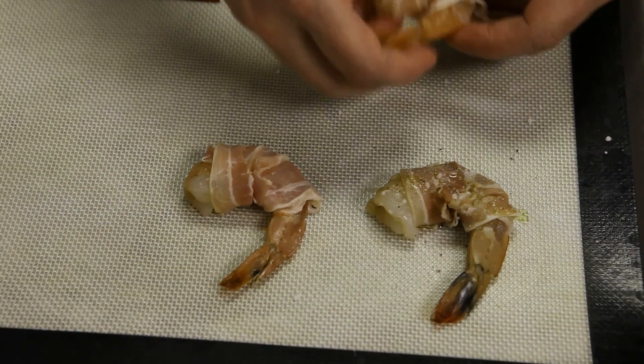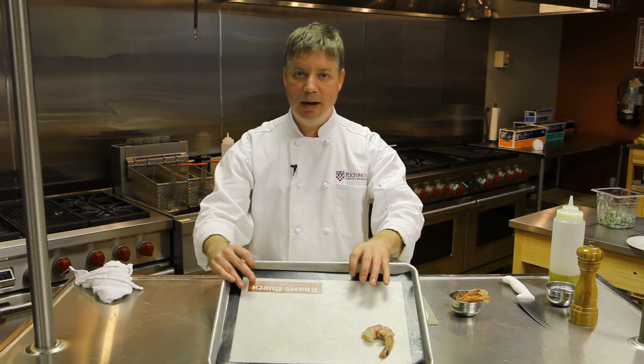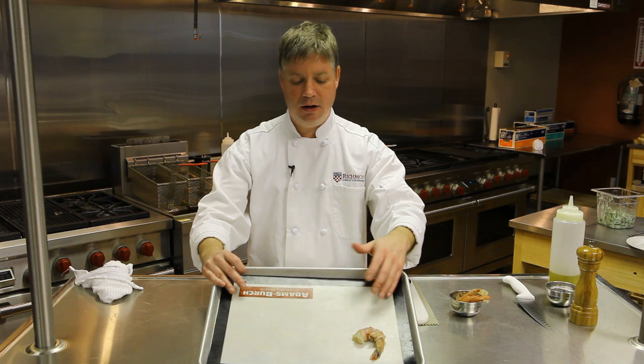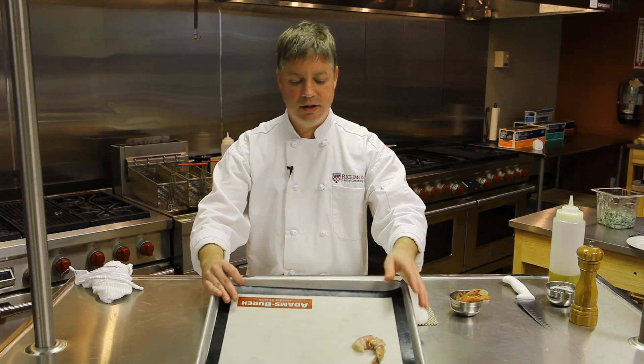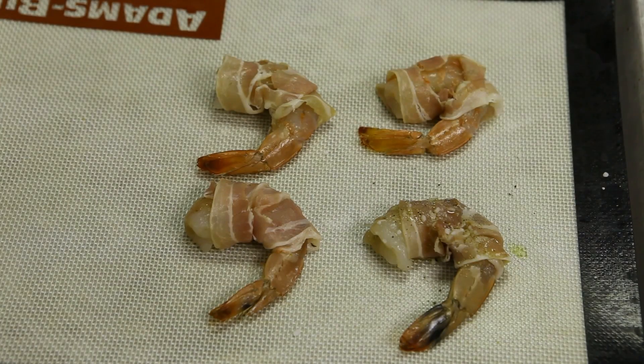You want to place them on a lined sheet pan. We're using a Silpat liner here today. You could also use parchment paper or even cooking spray, but I think Silpat is my favorite way to go. They're so wonderfully non-stick and it doesn't require using any sprays that you have to purchase constantly.